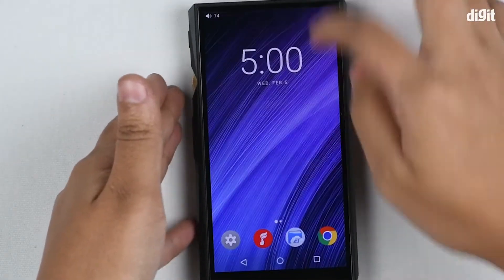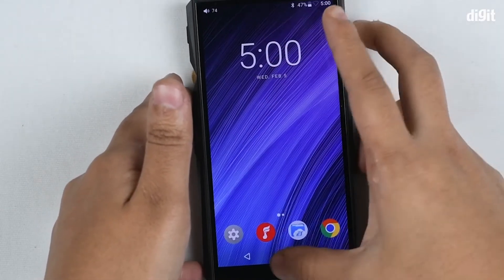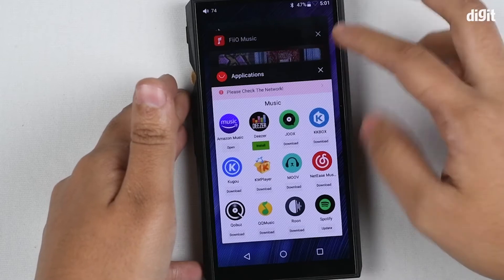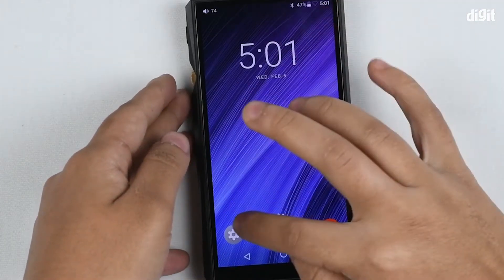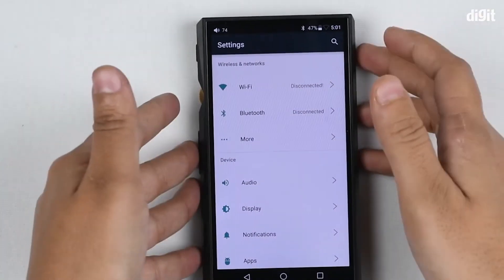As you can see, it has the home screen and then it has a couple of apps, but it doesn't really have an app drawer. It also has the typical Android navigation buttons — this is the Recents tab, this is the home button, and this is the back button. In settings, there's Wi-Fi support so you can watch videos when connected to Wi-Fi.